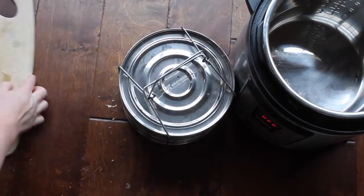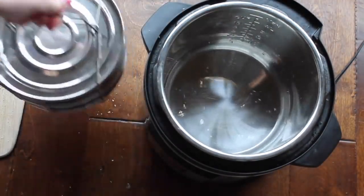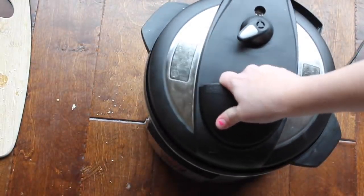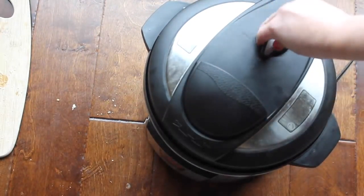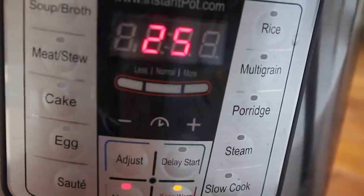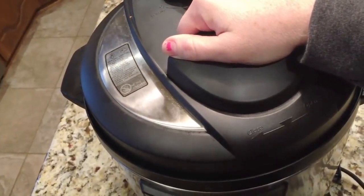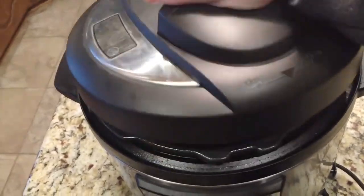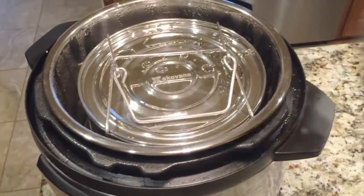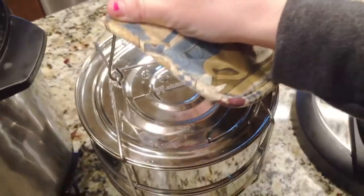Add about one cup of water to the Instant Pot, then stick the double pan right inside. Close the lid, make sure it's on sealing, not venting. Push the manual button and set it to 25 minutes. I did a quick release. I'm doing a house showing right now, so you get a different angle — trying to sell a house and film recipes at the same time can sometimes get hard.